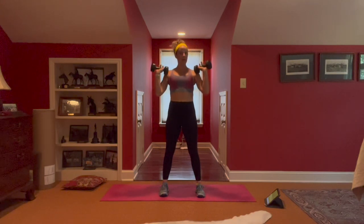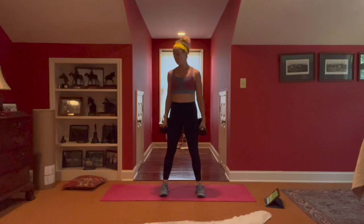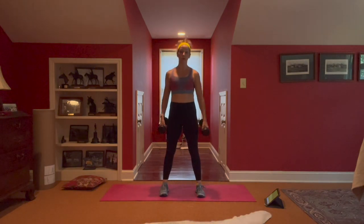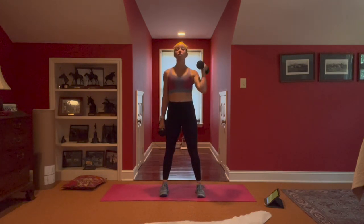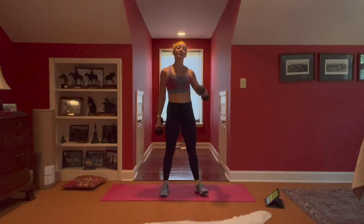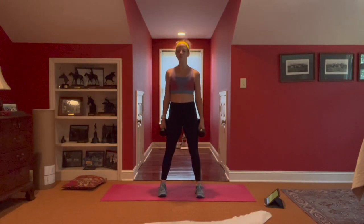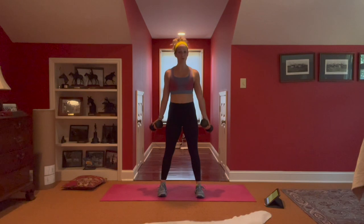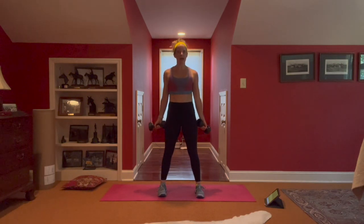You're going to need dumbbells today, and we're also going to have an exercise that's on our knees, so if you want something like a pillow or a mat you can pull under, make sure you're set for that. The way it's going to work is we have five moves. We're going to work them for 60 seconds a piece, 10 seconds of transition between all five, and then we'll get a nice solid reset and do it two more times — three total. Let's lift and carry that bucket!